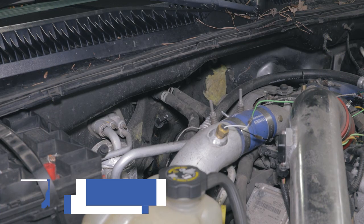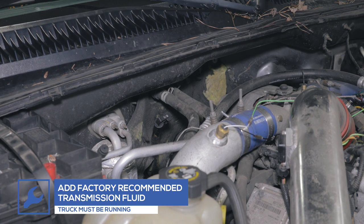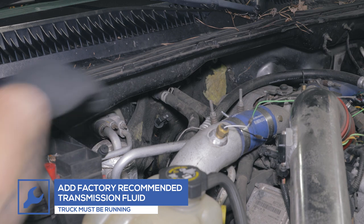Check the level of the transmission fluid and add any fluid necessary for the fluid to return to the designated level.